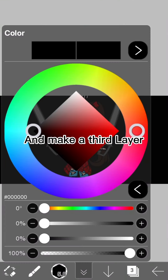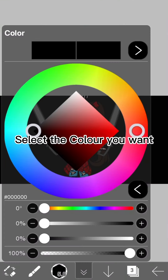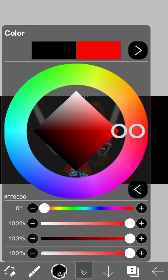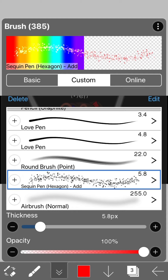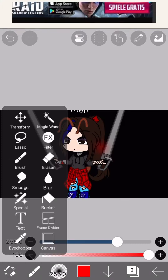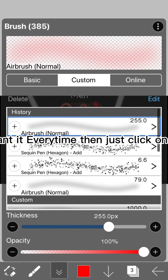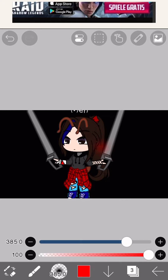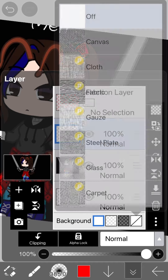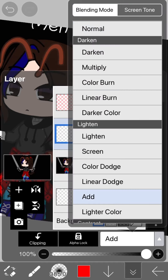Make a third layer and select the colour you want. Then airbrush on normal. If you want it every time then just click on the plus to add.